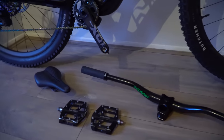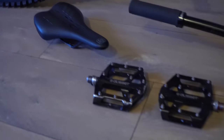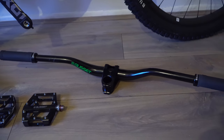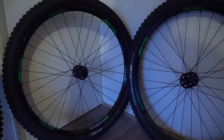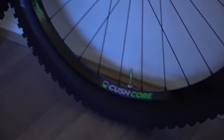Here are the parts we're going to be putting on the bike: a Gusset SM saddle, Gusset S2 pedals, a Gusset S2 40mm rise 780mm bar, a Gusset S2 50mm stem, S2 ultra soft grips, and then a pair of Halo Vortex wheels with CushCore inserts inside.